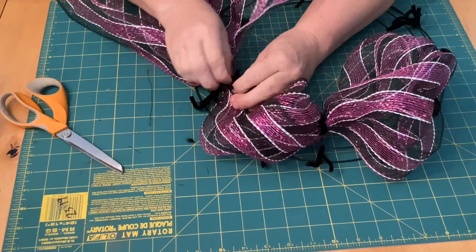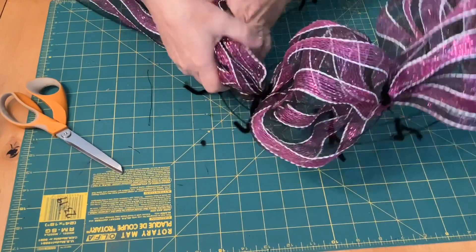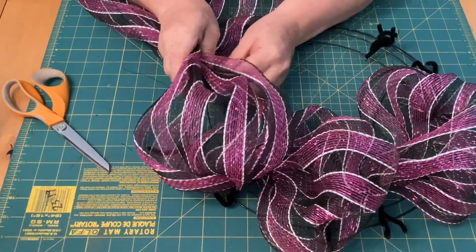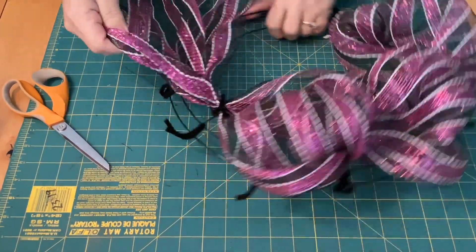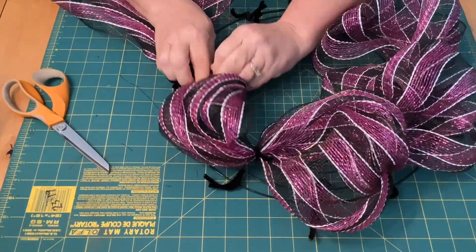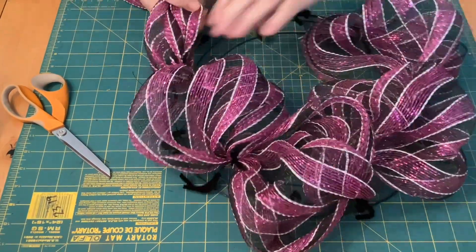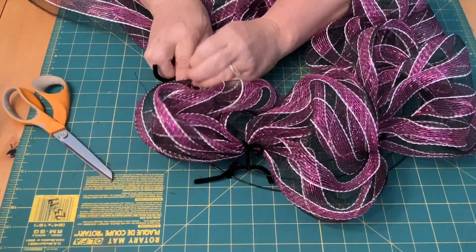As you get going making quite a few, you don't even have to measure — you can just feel as you pull it out how far you need to go. You stick it right in between the two little pipe cleaners, push it down with your thumb, then take your pipe cleaner and give it a good twist so the puff doesn't come out. You'll have six puffs in the middle and 12 puffs on the outside.